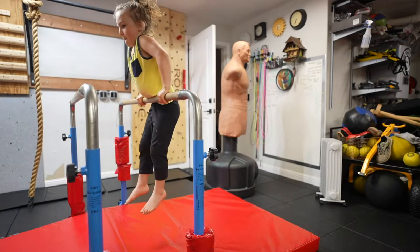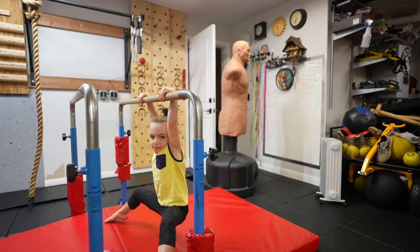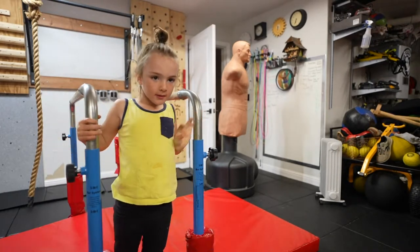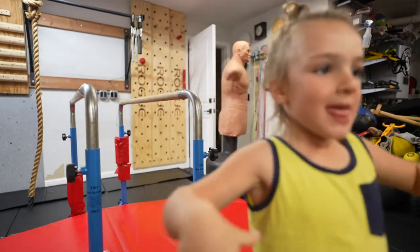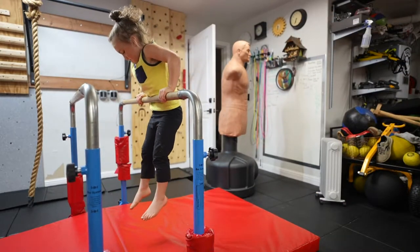Try to maintain that false grip. You can even wrap your thumbs over if you want. Good. Can you come down? See how you have a monkey grip like this? Can you put your thumb on top like that and hold on? Yeah, like that. Okay.